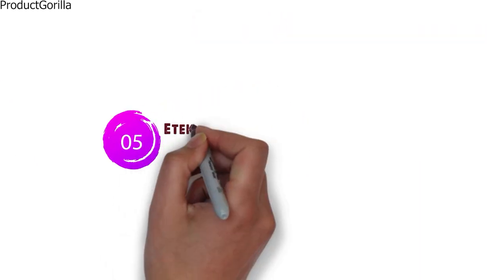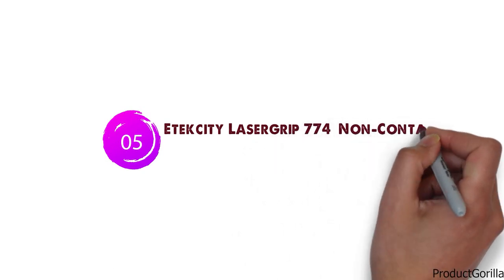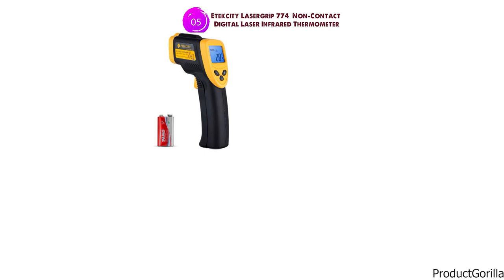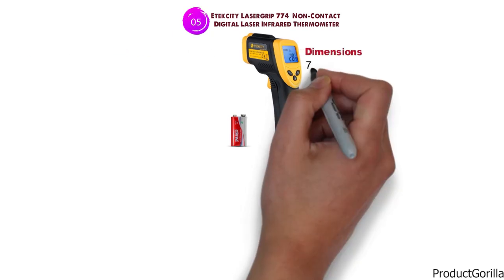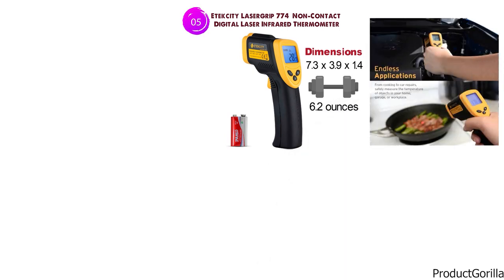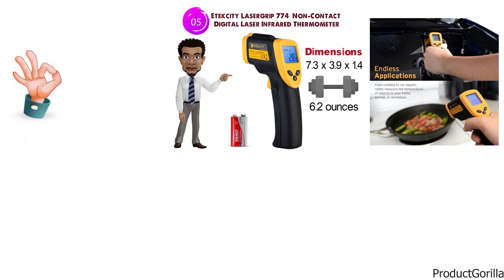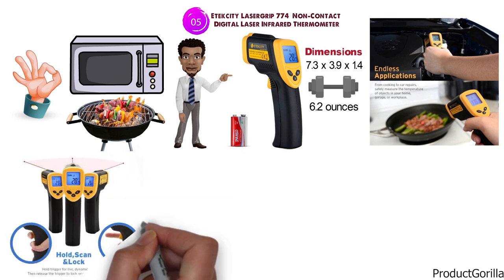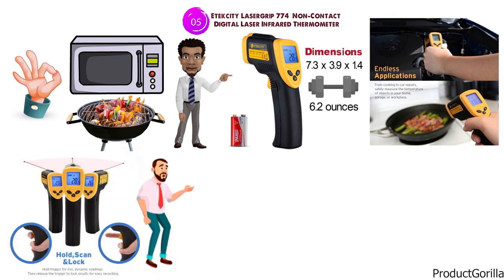At number 5 we have the E-Tech City Laser Grip 774 Non-Contact Digital Laser Infrared Thermometer. The dimensions are 7.7 x 3.9 x 1.4 inches and it weighs around 6.2 ounces. Although this thermometer is unable to read the inside of food, it's still a great way to measure temperatures around your oven or grill to check if you're cooking at the right temperature. It can accurately measure temperature at a distance.